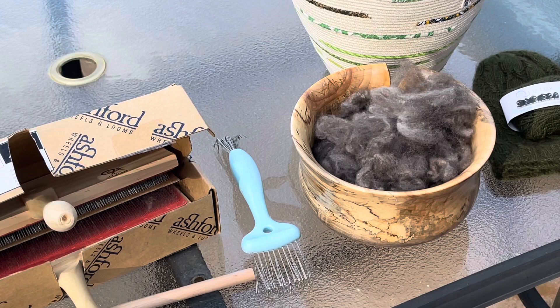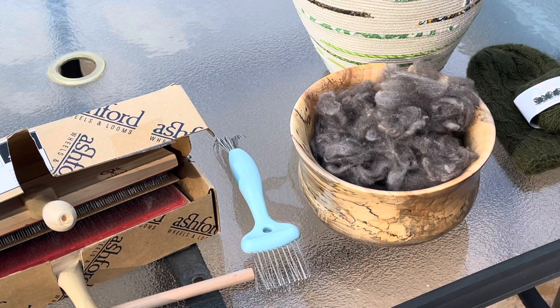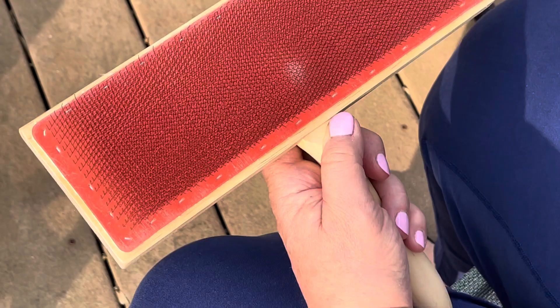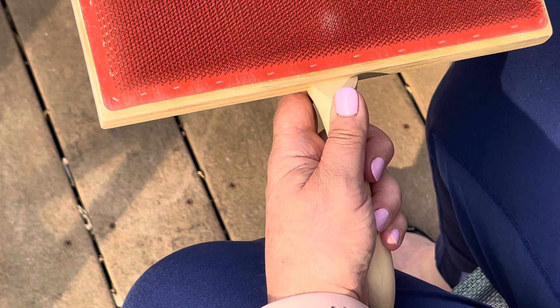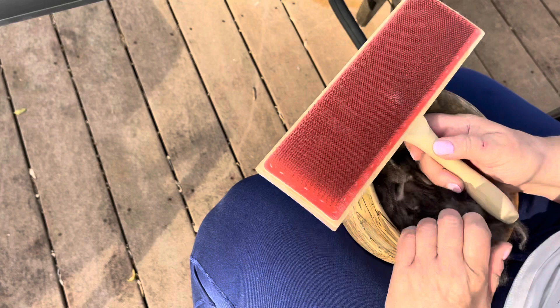What I'm going to do is very lightly card this on my cotton carders and show you how I make a little puni, and then that's what I'm going to spin from. I'll also do a little bit of spinning straight from the cloud so you can see the difference, and the whole time I'll be trying to spin at the right WPI to get me a 16 two-ply fingering weight final yarn. These are my Ashford cotton carders. If you're going to do this, you want a fine card cloth — the TPI is higher, the teeth are very close together and fine. If you try to do something with a coarser card, you're going to get a lot of neps and break the fiber.